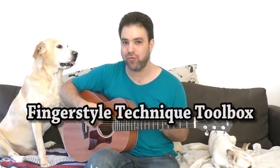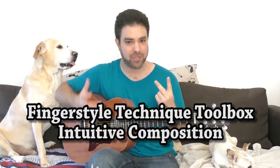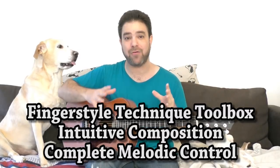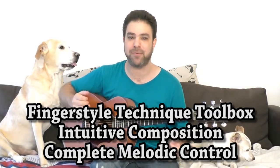So the three new courses are the Fingerstyle Technique Toolbox, the Harmonic Control or Intuitive Composition course, and the Melodic Control course — or how to break out of the pentatonic habit and create better solos and better melodies.